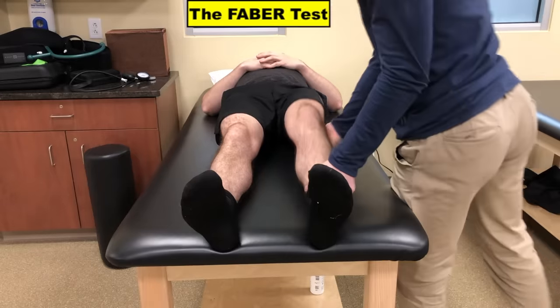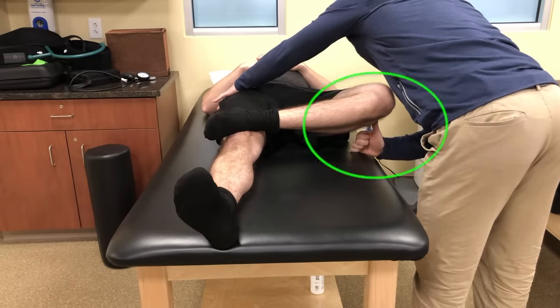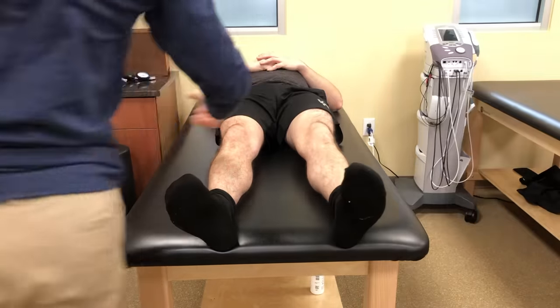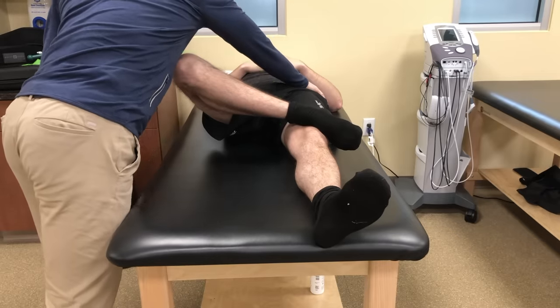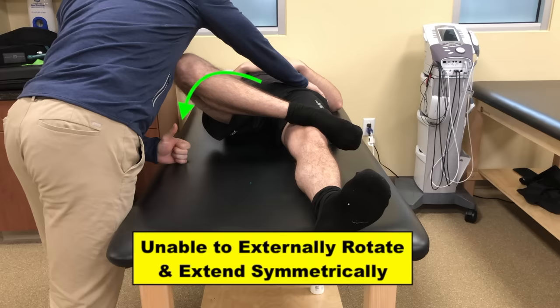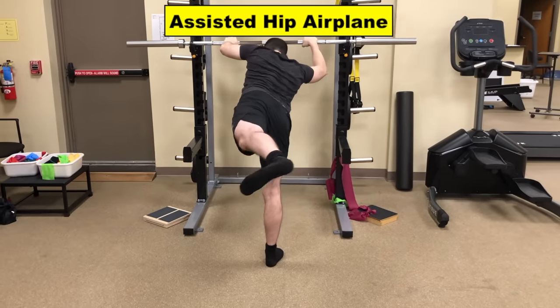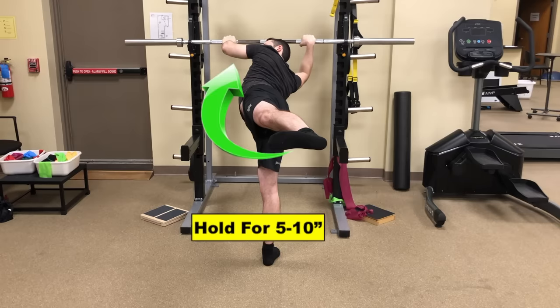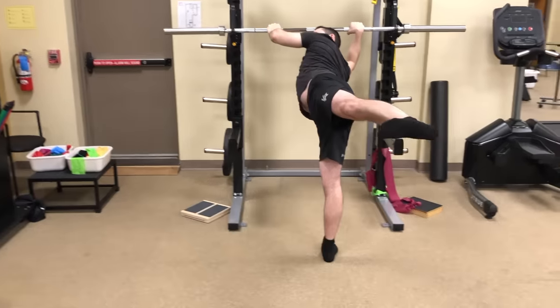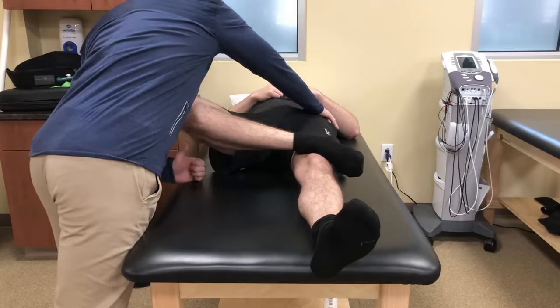We started with a mobility screen called the Faber test. With his hip in a figure-four position, I allowed his leg to slowly drop to the table. You can see his left leg drops almost a full fist and an extended thumb from the table. However, when performing the same test on his right side, his thigh is unable to drop nearly as far, meaning his hip joint is unable to extend and externally rotate on the right as much as the left. I had him start by performing the assisted hip airplane with the barbell out in front, working on opening up his right hip as far as possible for a few seconds. After ten times, we retested, and as you can see, he saw huge improvements in his ability for the right hip to open up compared to the before.